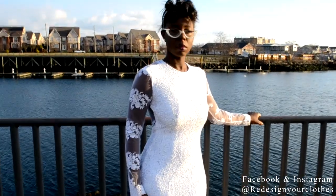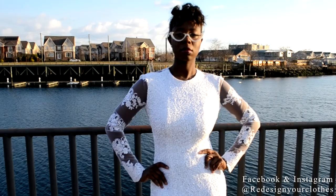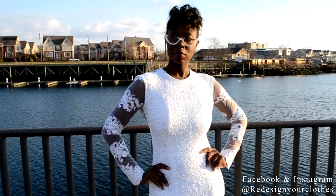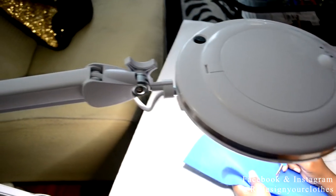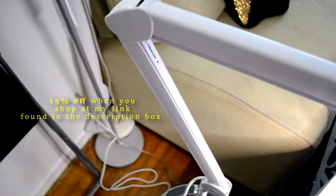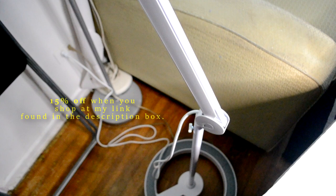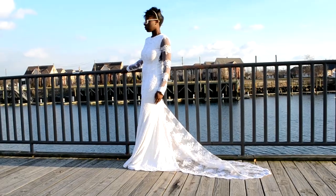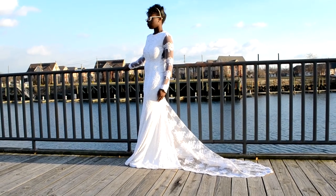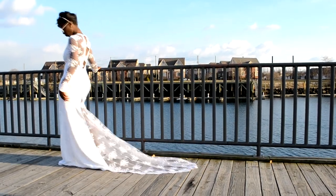Here is the final bridal gown, and this is how the fishtail looks when it moves. Be sure to check out BrightTech's Lightview Pro because I think it will be helpful for your sewing tasks. BrightTech is offering 15% off your purchase when you shop at my link in the description box — head over there and get yours today. Don't forget to comment, like, and subscribe for more videos like this. Thanks for watching and I'll see you in my next video!